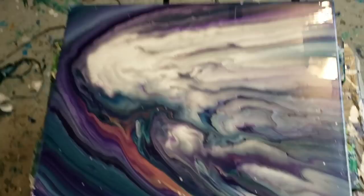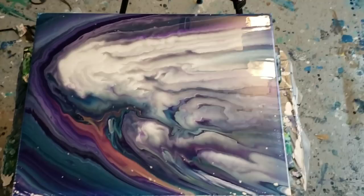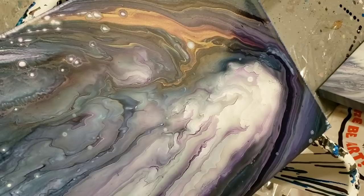So that is what she looks like, and I'm gonna let that dry a little bit and then I'll show you the final result. Alright, see you guys later — happy painting, bye!